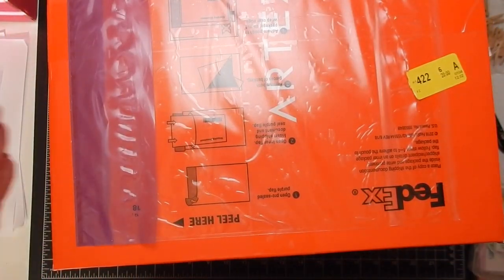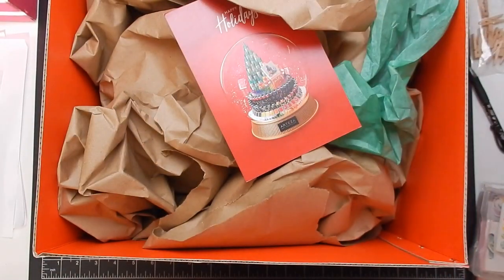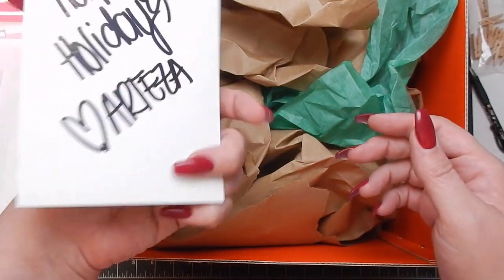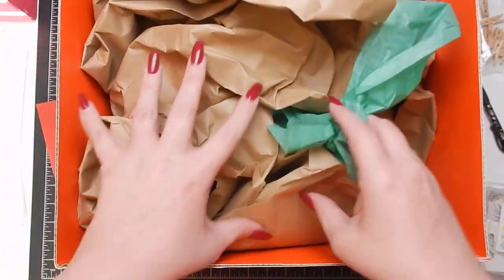They sent it in this really cute box — my camera's too low to get it all on screen and I'm zoomed all the way out. It's orange and has a lid you can take off to get to all your goodies. It'd be good to wrap gifts in for Christmas. Here is the card — 'Happy Holidays' — so cute, and here is all the packaging.